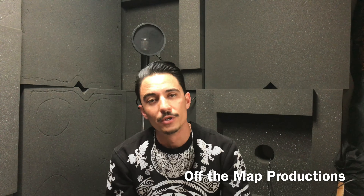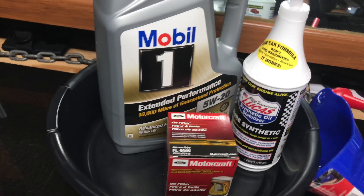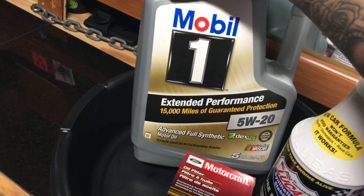Today we're going to be working on a 2012 Mustang. We're going to be doing an oil change.